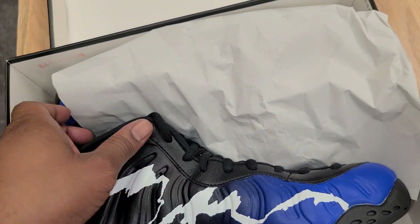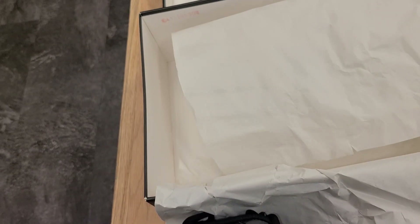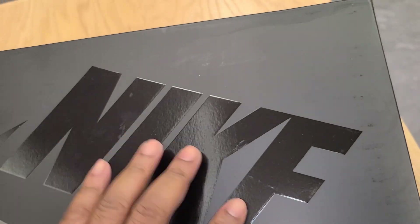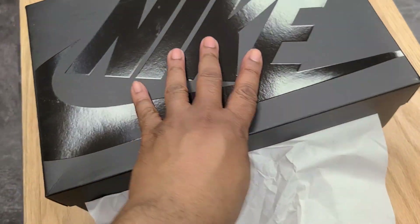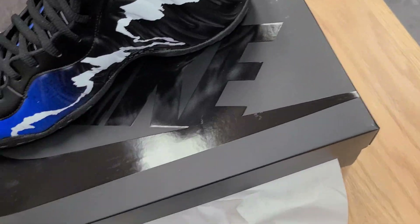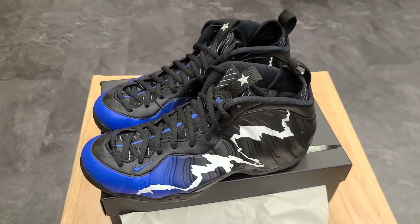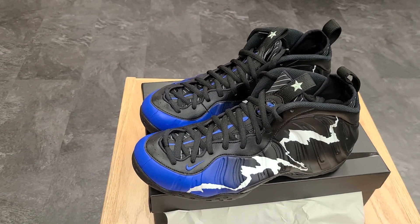Today we have a Foamposite, and this Foamposite today is the Penny Foamposite. I'm not gonna go too much into the box and all that because it looks like a standard Nike box, kind of like the Air Jordan 1 box, just black. I wanted to get into these right quick — so here they go, the Penny Foamposites. Real fast, so you know what they look like — these are coming out this weekend.